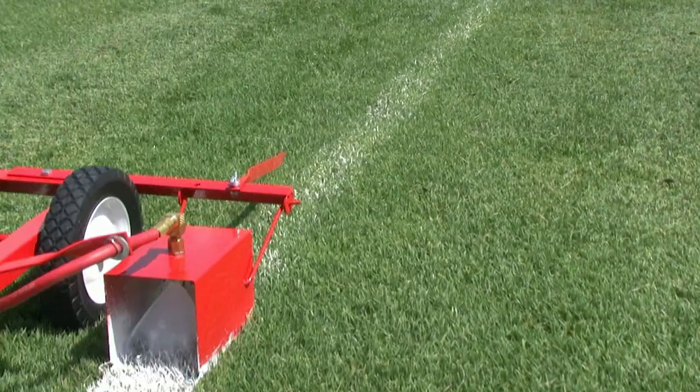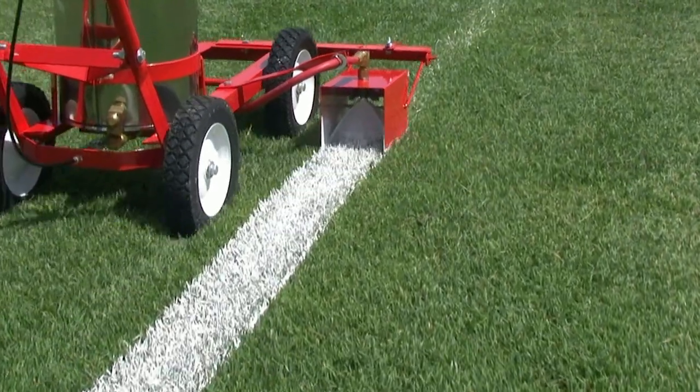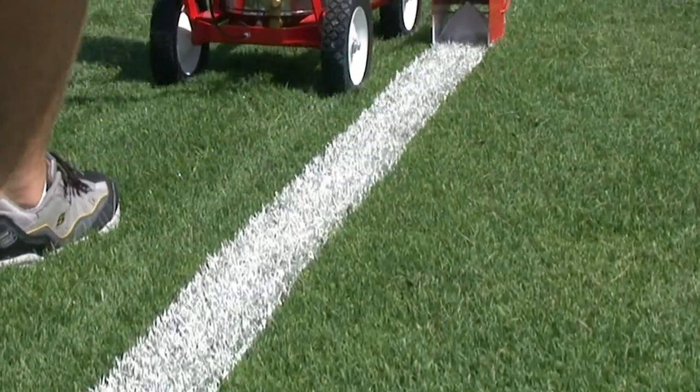As with all True Line stripers, the enclosed spray box gives you the sharpest possible line, even on the windiest of days.